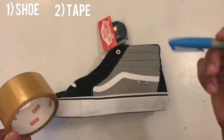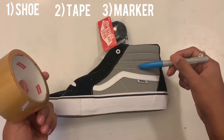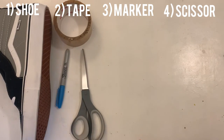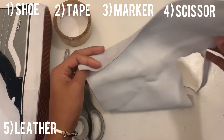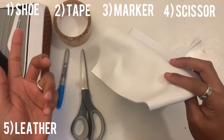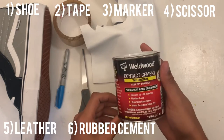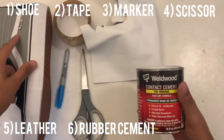We're going to use a sharpie or a pen to draw the bones on the tape. You're going to need some scissors, because once we cut out our patterns from the tape, we're going to be using leather. You could use recycled leather or real leather — this is what we're going to use to make the bone on the shoe. We also have some rubber cement.